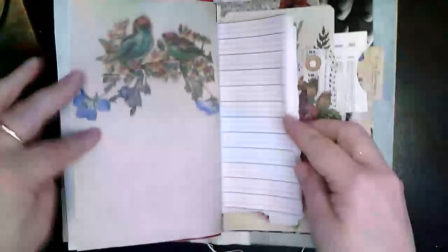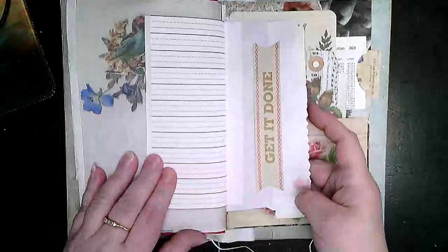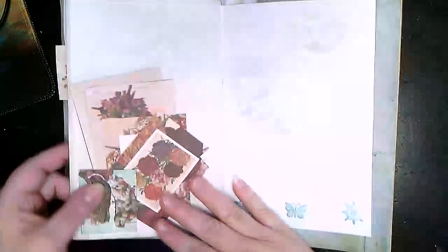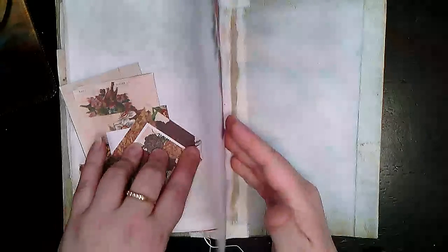You can see the stamping — I'm not pointing it all out, but I did everything I needed to do for the challenge. I only made one this month; I decided to do other things. There's the back, and there you go — that's my March Challenge Journal. Thank you! Bye, Journalistas!